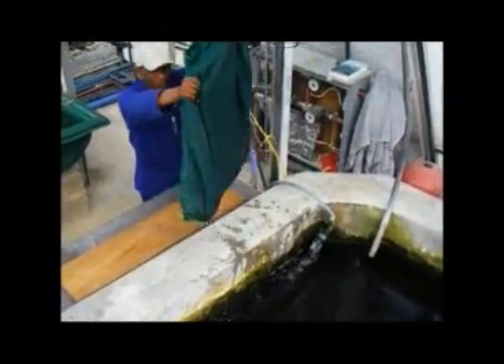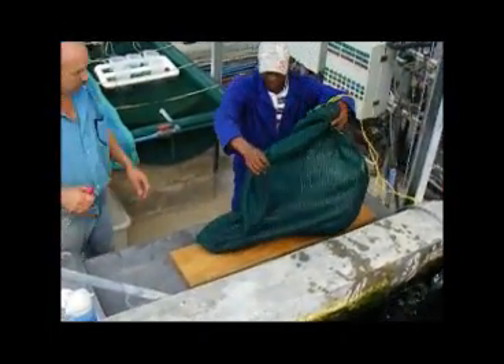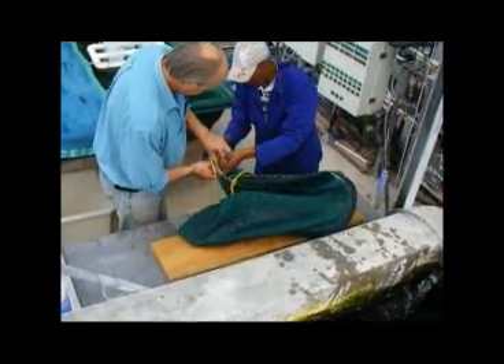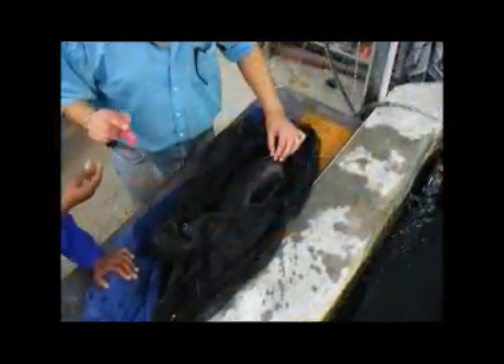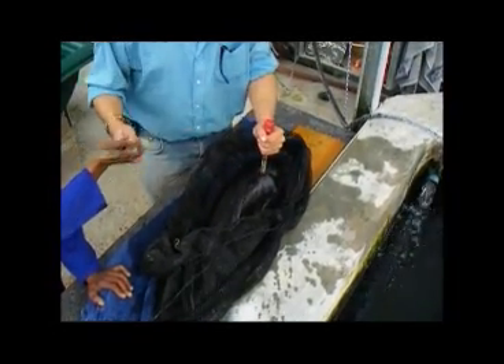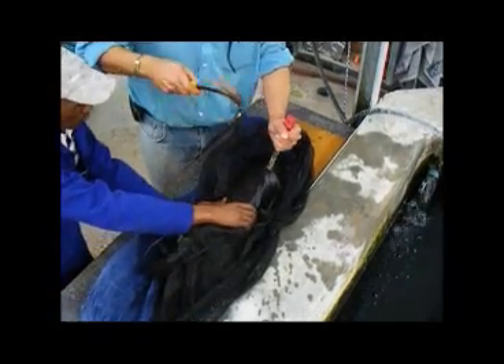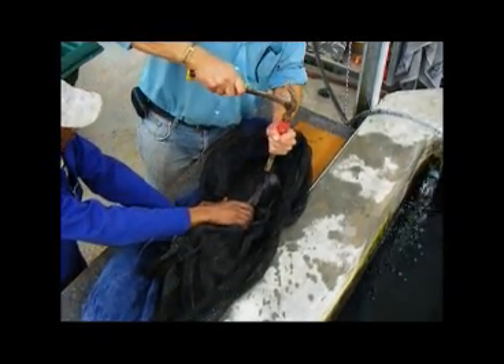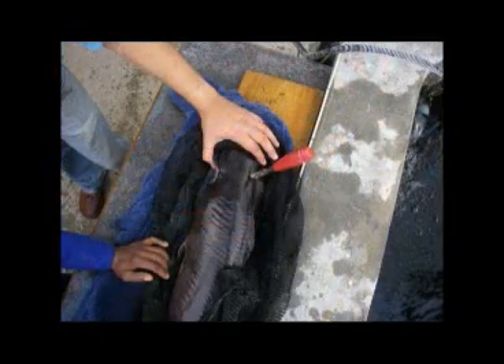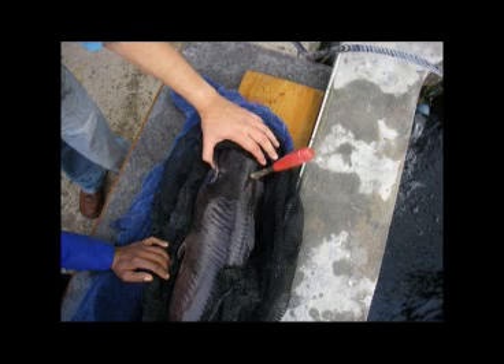To prepare the male, lift his cage out of the tank, place it on a surface at a convenient height, open the cage, and place a damp cloth over his eyes to calm him down. A very sharp chisel of about 1 cm width is placed immediately behind his skull and above his spine. A single swift blow of a hammer results in the chisel cutting through the spine, instantly killing the male catfish. Note the position where the chisel is placed, immediately behind the hard skull.